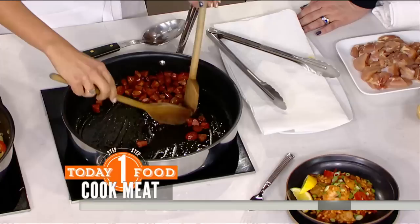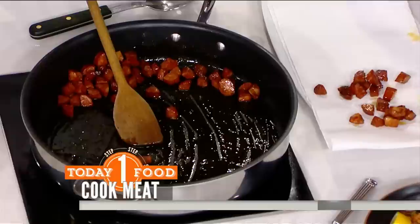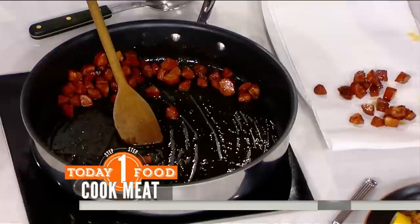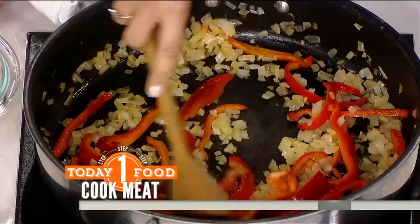I've got my chorizo going right here. You just want to cook this up for about five minutes. Do you put oil in there or does the chorizo make enough oil on its own? The chorizo makes a lot of oil on its own. So then you take it out and drain it, and you're going to keep all that fat in the skillet to cook with — it's a one pot wonder. All the flavors hang in there, and there's so much flavor in that chorizo.